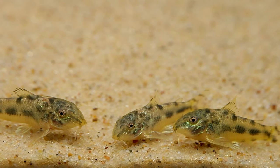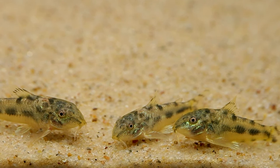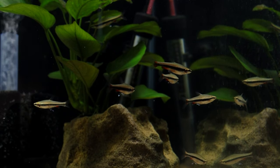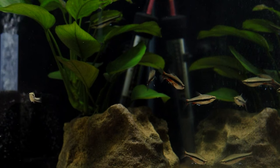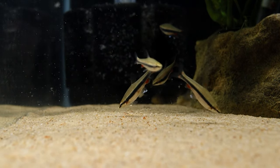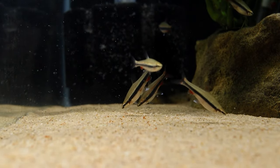They're in quarantine right now, along with some Aspidoras spilotus, which I'm very happy to have found. Controlling the airspace above them is a group of Beckford's pencil fish, which I'll be working into my rotation of egg scatterers. I have quite a few species ahead of these, but my guess is you'll see them again sometime next year.